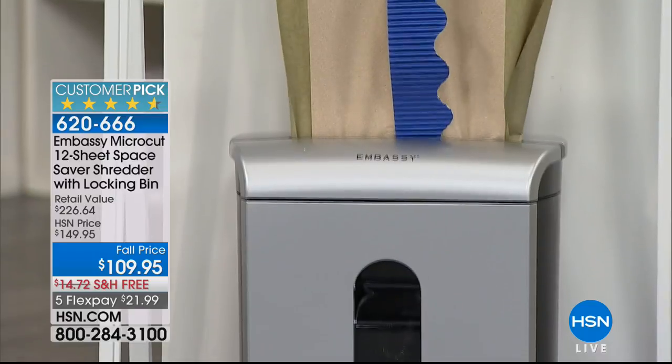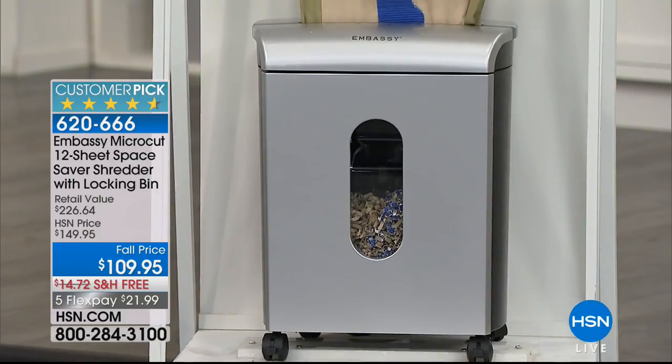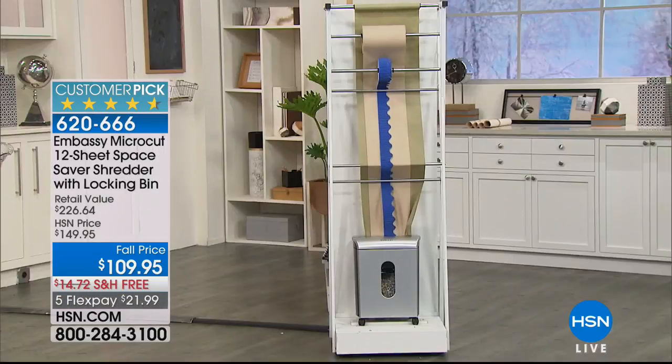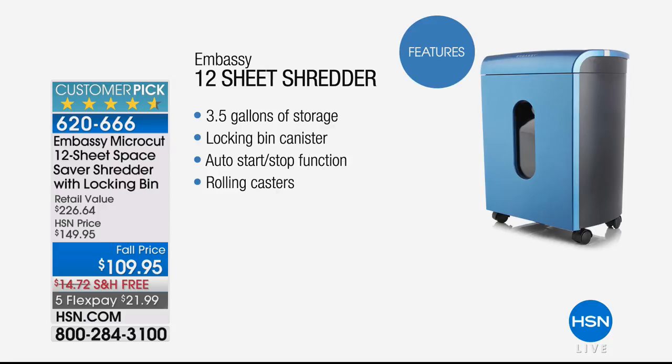Coming up: our Embassy micro-cut 12-sheet space saver shredder with the locking bin. One in seven people fall victim to identity theft — you want to shred those sensitive documents for optimum security and peace of mind. This is a powerhouse shredder, the lowest price we've ever offered, the only airing on the day, and a customer pick with 852 reviews. Most shredders burn up and die — this is 12-sheet capacity. Item 620-666.